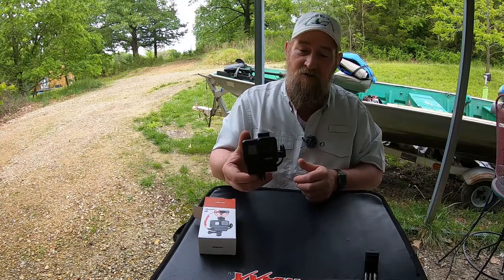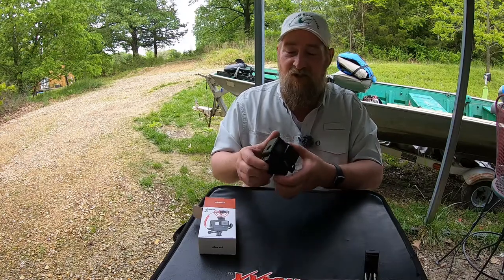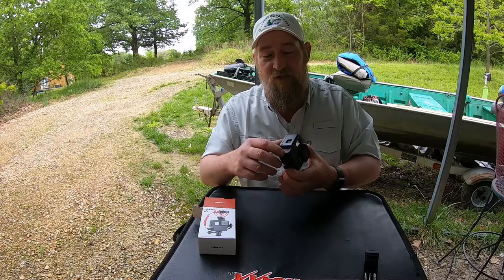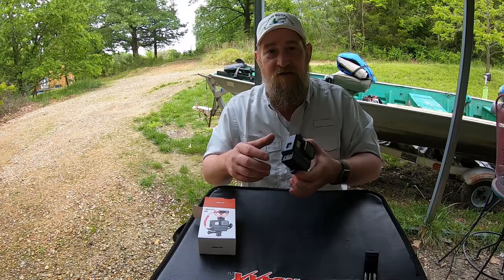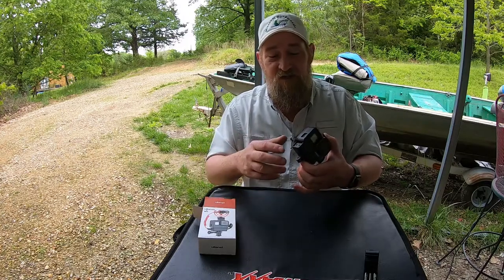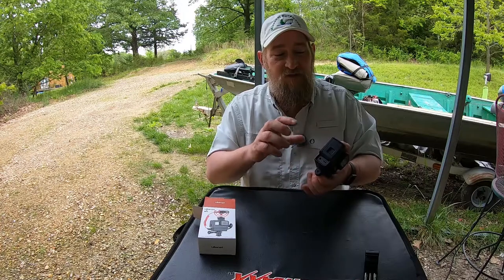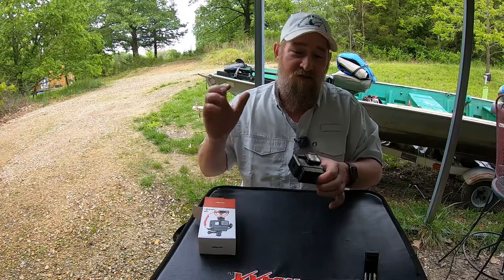There you go with the GoPro Hero 7 Black in the Ulanzi case. Gives you your port for charging and for data collection. If you want to bring your camera to your laptop or home computer to upload your videos, it makes it real easy. You don't have to try to get the camera back out to get to your memory card — just plug in directly and upload your videos.